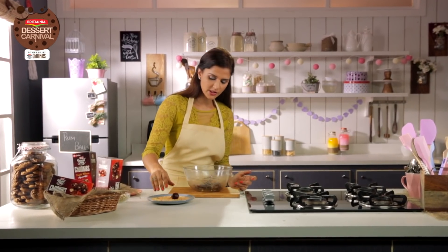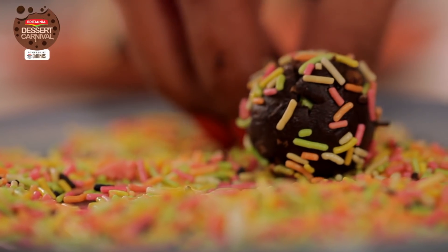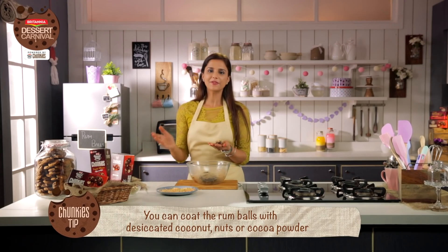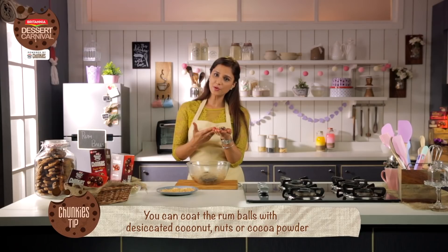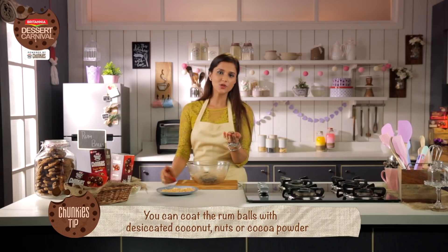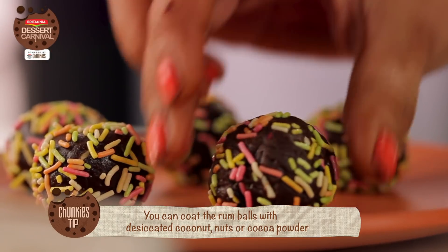We're going to coat it with these sprinkles. The Chunkies tip of the day is that instead of using these sprinkles, you can also use shredded or desiccated coconut, nuts, or Cocoa Powder to cover the rum balls.